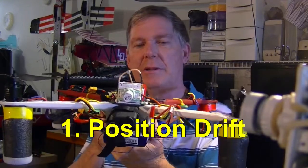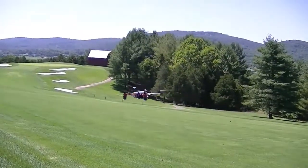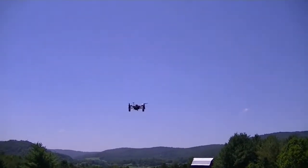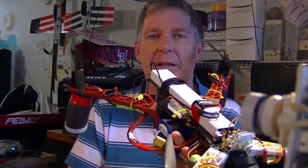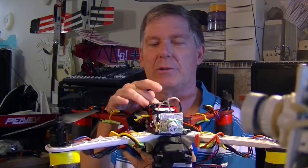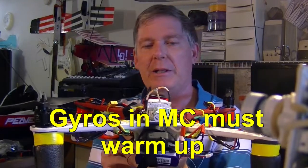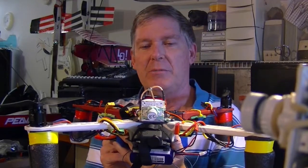I was experiencing some occasional drift to one side when I first started to fly my quad. It would drift to the left or to the right depending on the day, and I'd keep giving it stick input until the drift would go away. The issue was that the gyros in the main control for the DJI NAZA M-Lite have to warm up and get to zero before you start flying, or you might experience some drift.